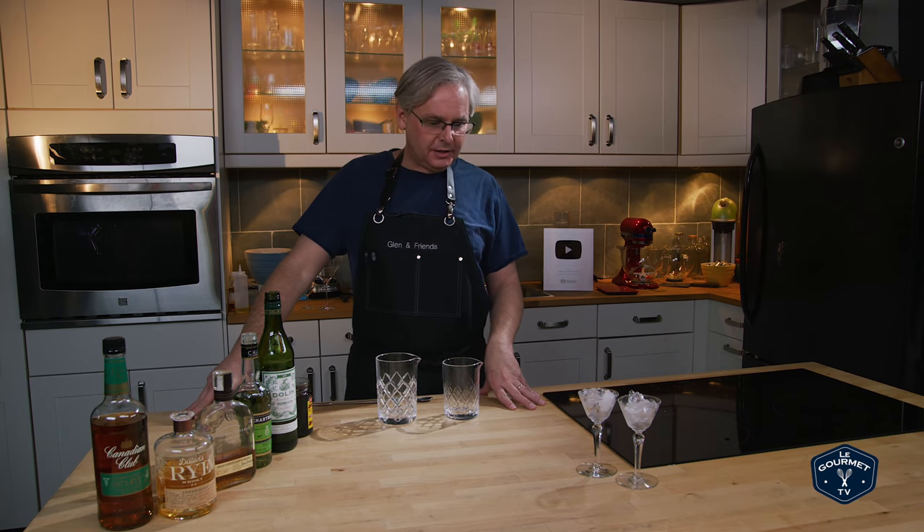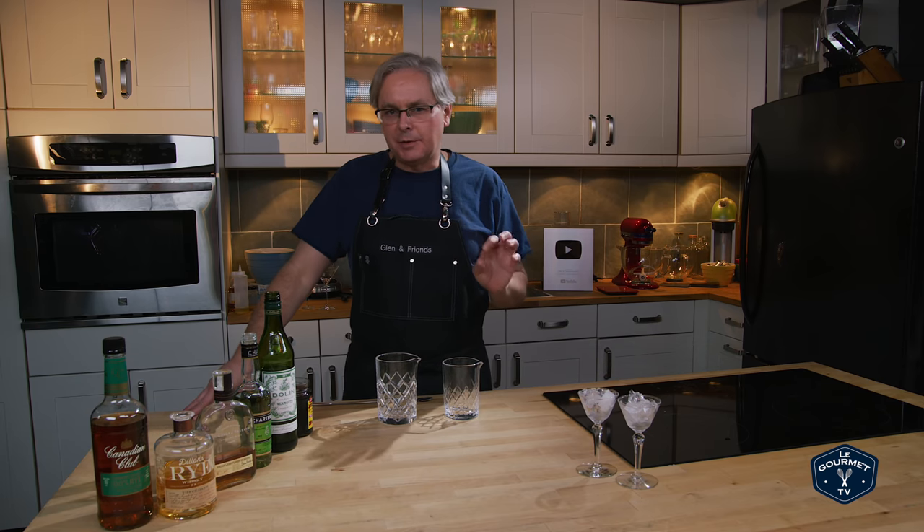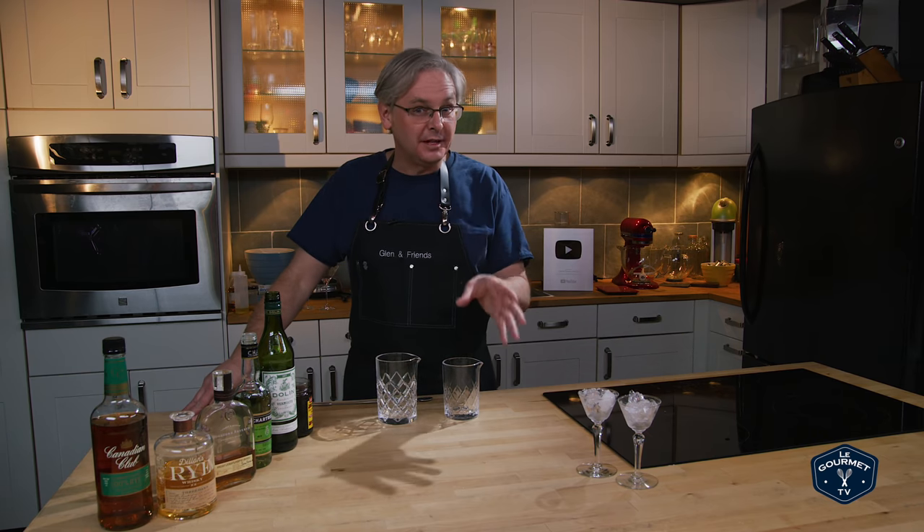Welcome friends. Welcome back to Cocktails After Dark, a little video series where I'm exploring cocktails and testing them out with different types of base spirits to find out what suits me best — and hopefully it'll help you figure out what you'd like to drink as well.